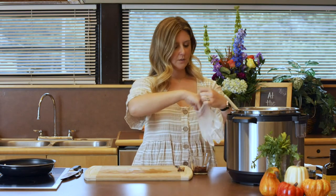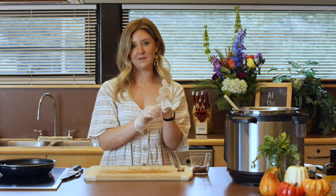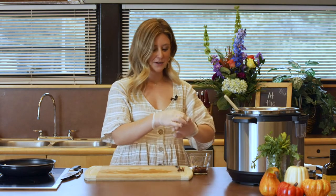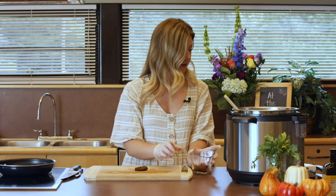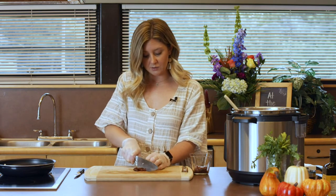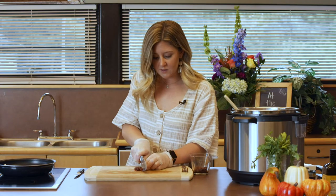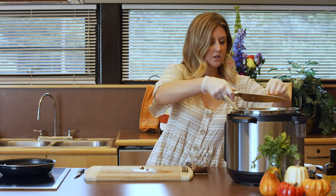I'm putting on gloves because I'm about to handle something very spicy. This is chipotle chilis in adobo sauce — they are very spicy. I don't tend to use these very frequently but they have really great flavor and are great to have on hand. You can buy a little can of chipotle chili peppers, throw them into a freezer bag, freeze them, and grab one out when you need it. We are just adding one pepper.